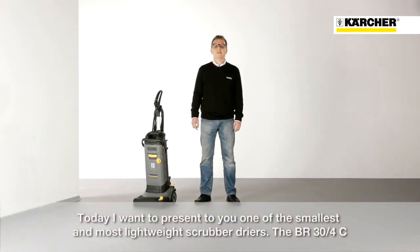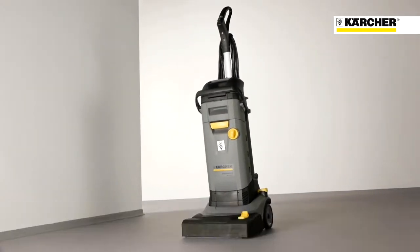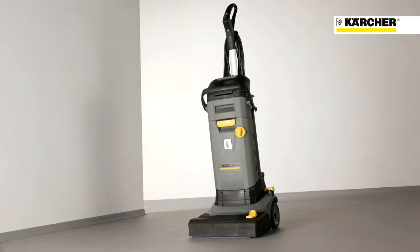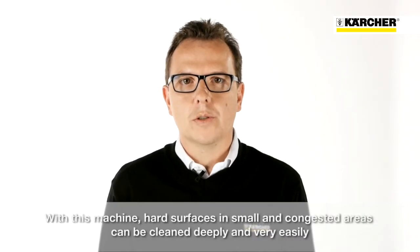Hello, I'm Wolfram Kalenius and I'm product manager at Kulture. Today I want to present you one of the smallest and most lightweight gravel dryers, the BR34. With this machine, hard surfaces in small and congested areas can be cleaned deeply and very easily.